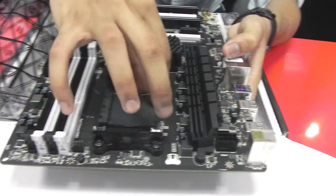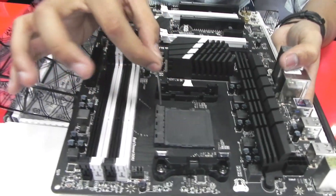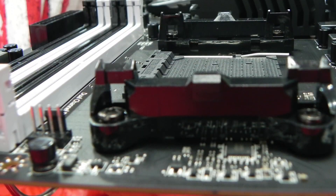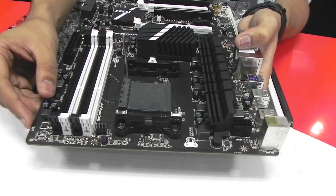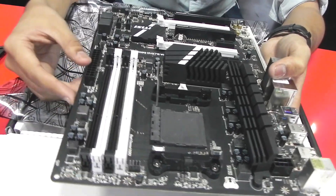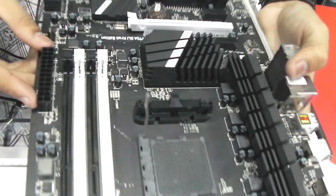And this is the standard CPU socket. You can easily install your CPU by taking this pin off. Install your normal processor of the AM3 Plus series from AMD, like the FX6300, the AD350 Bulldozer, or anything else. Probably anything, because AMD has been using the standard AM3 Plus since a really long time.